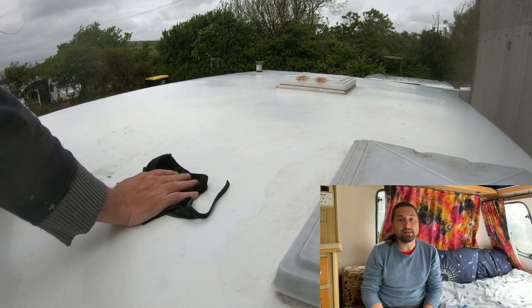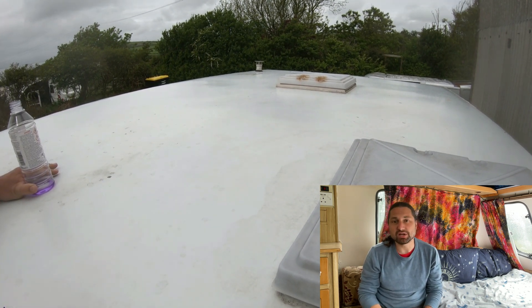The roof will need another wipe of methylated spirits or rubbing alcohol just before fitting the panel feet. You'll have seen me lying on the caravan roof during this video — this is generally not recommended, especially on older caravans. Do so only at your own risk. If you must climb atop your caravan roof, try to spread your weight as best you can across the roof and avoid putting all your weight onto a concentrated area.